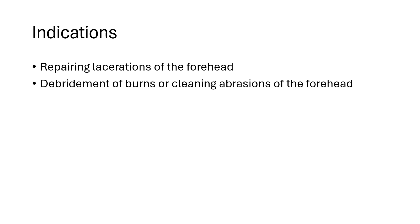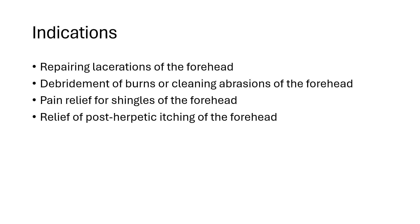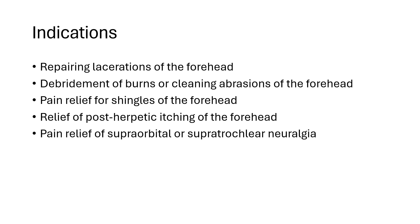The indications for this procedure may include repairing lacerations of the forehead, debridement of burns or cleaning abrasions of the forehead, pain relief for shingles, relief of postherpetic itching, and pain relief of superorbital or supratrochlear neuralgia.